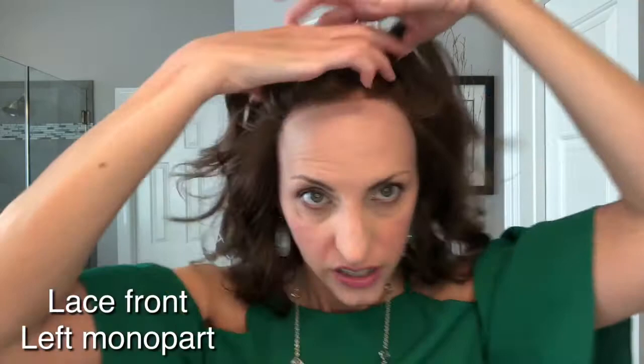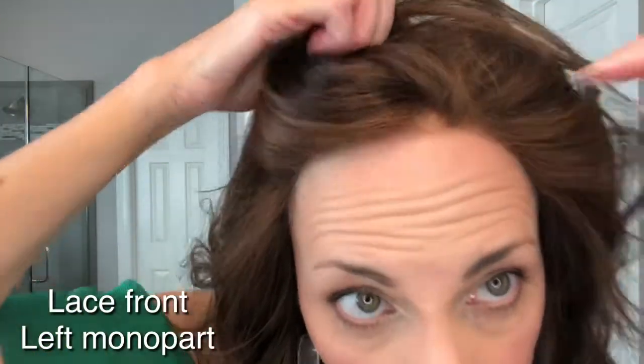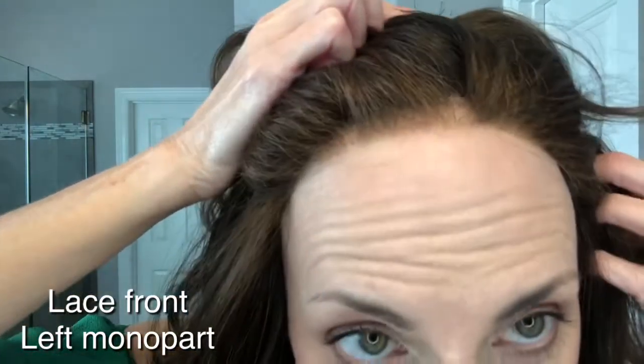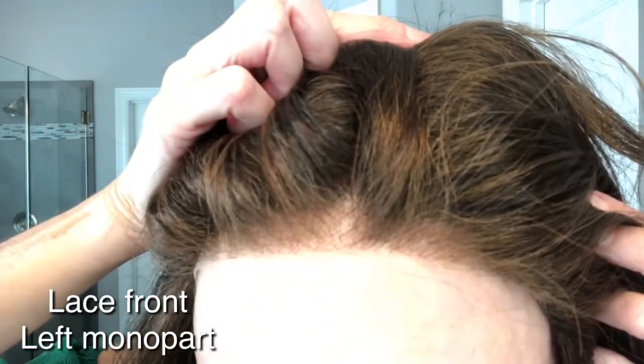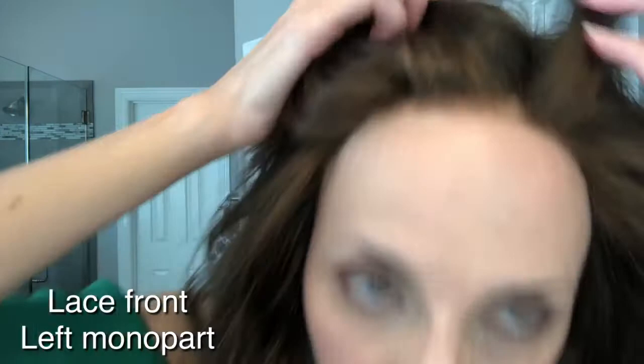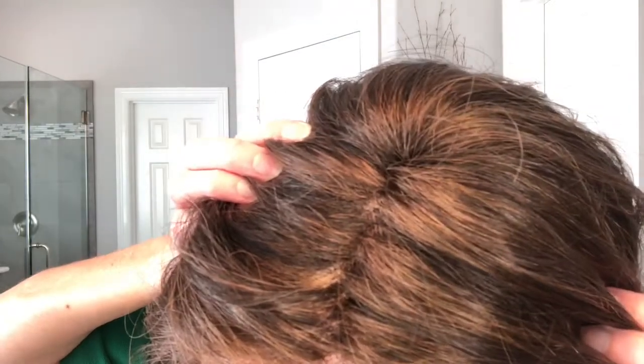So this wig has a lace front — really well done. The knots are slightly visible because it's a dark color, which is pretty normal. I love Gabor wigs; I think they do a great job on their lace fronts and on their mono parts. You have a nice mono part with the appearance of scalp coming through, which looks very natural.